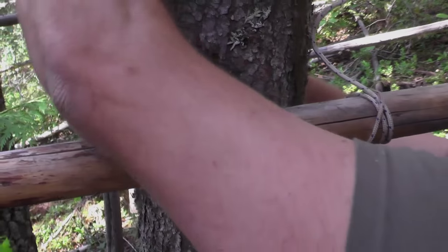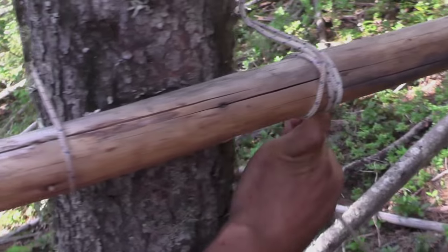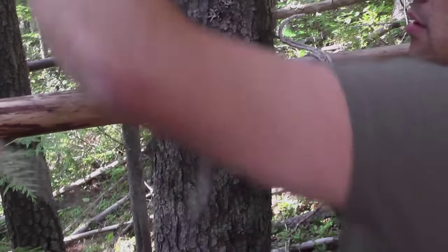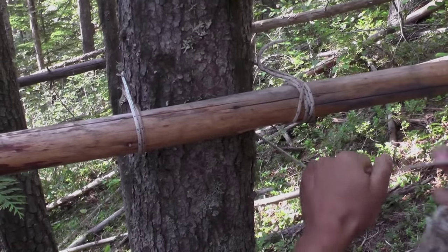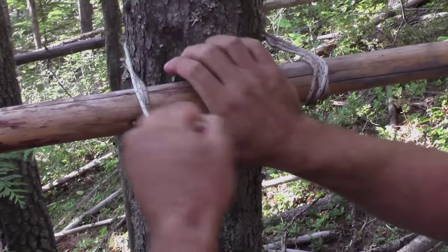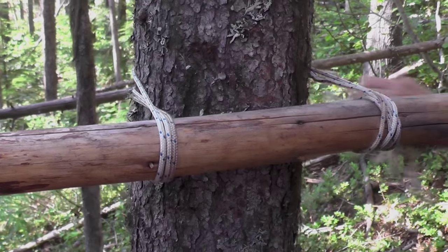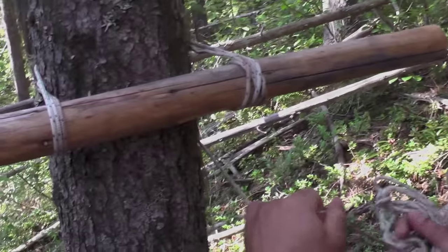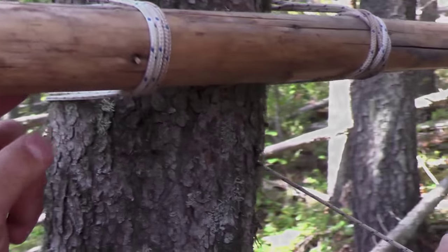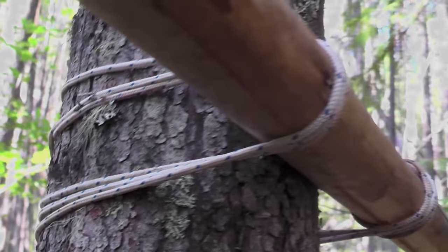We're coming around the tree, up and over your pole, back around the tree, keeping it snug the whole time. We just follow ourselves around three times. Starting off on the pole, around the tree, under the cross piece, back around the tree, back up over the cross piece, and back around the tree. We've got three of those wraps.